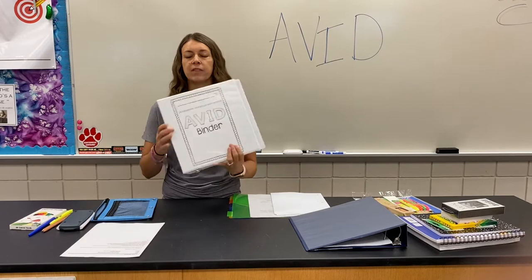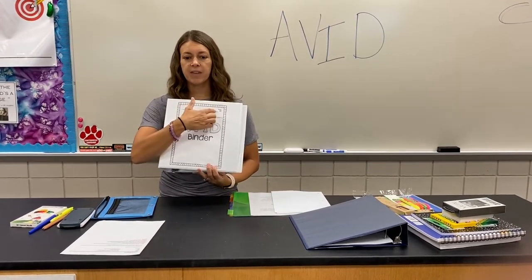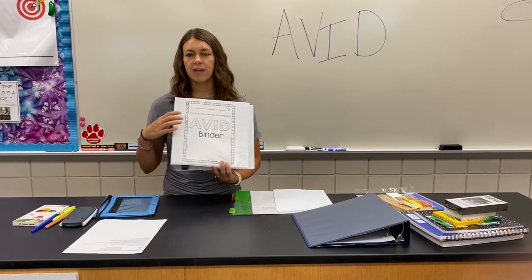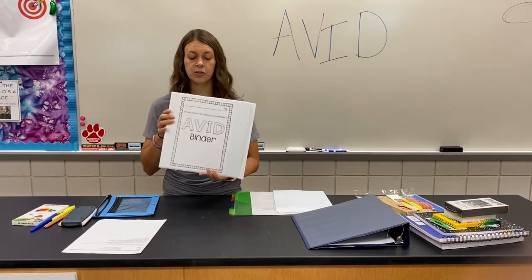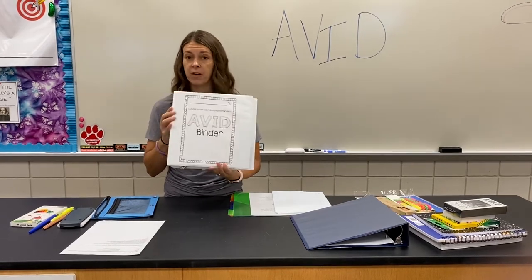The first thing that you're going to do is get the AVID cover sheet. Please write your first and your last name and your team number on the front sheet, so if you were to lose your AVID binder we could get it back to you as soon as possible. Don't want to be without this.